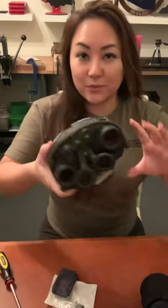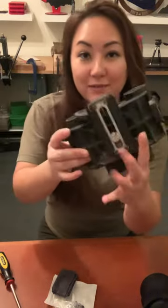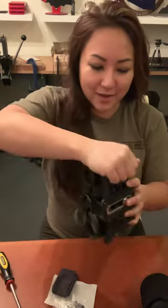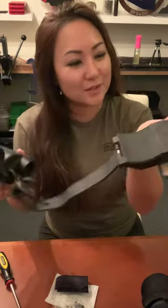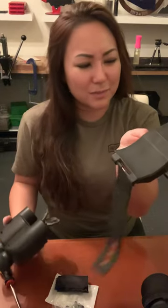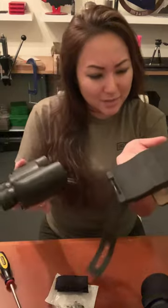I also use this for binos. I have the Arca Rail mounted right here and my binos go in here. This is a Bog Pod bino rest — something fairly cheap, I think it was 20 dollars off Amazon too — and this is great for when I go to Competition Dynamics.